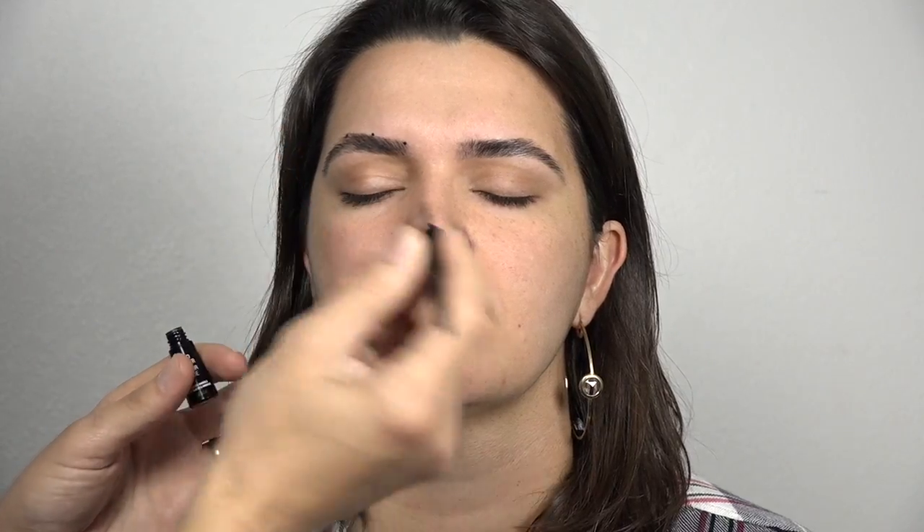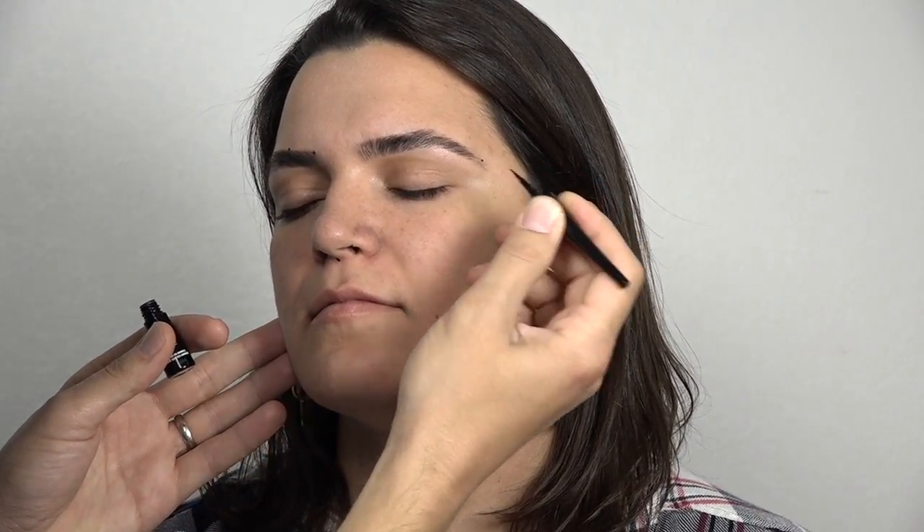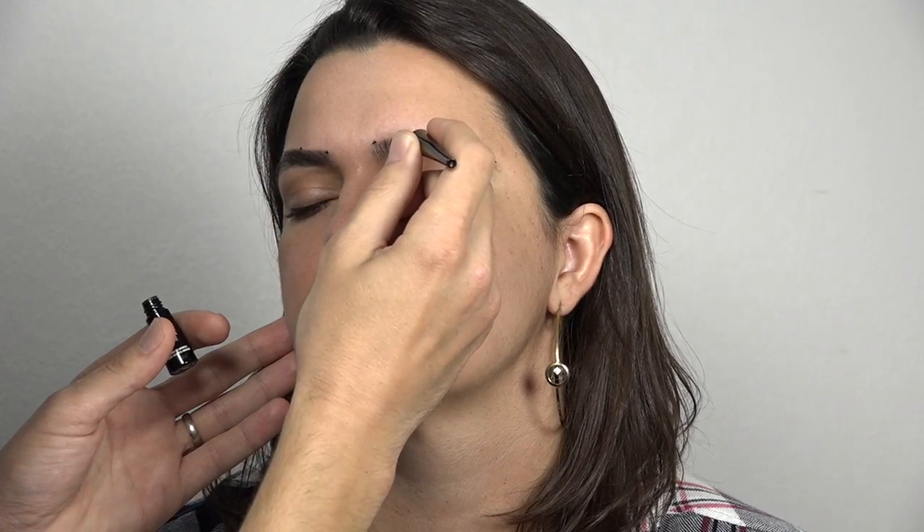Now the midpoint between those two, and the midpoint between those two. Repeat for the other side — middle, now midpoint between those.